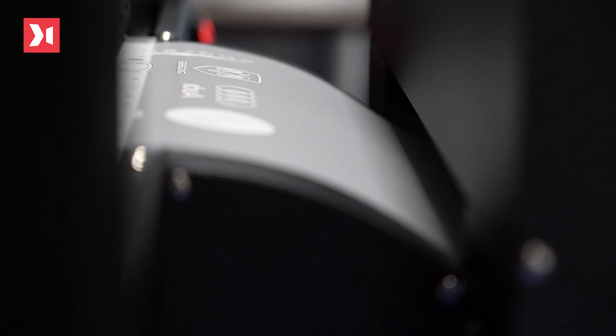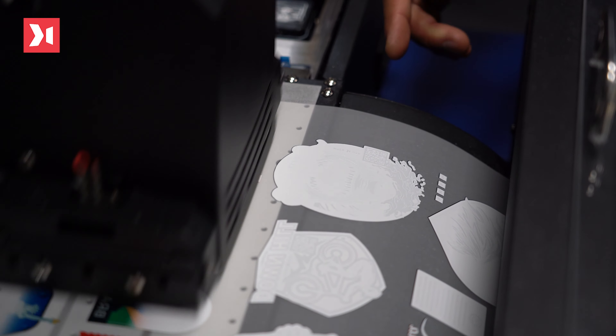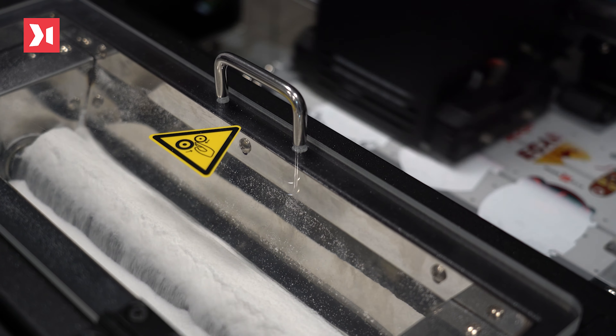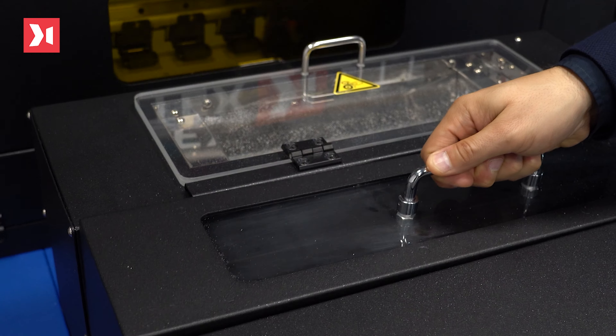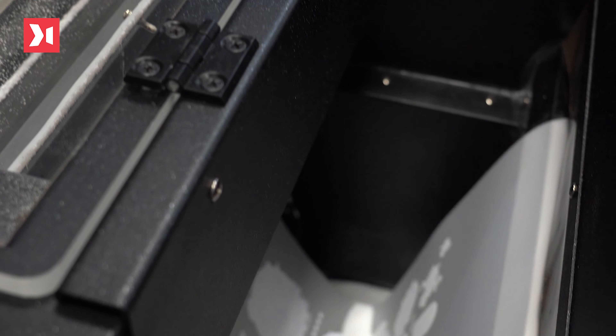The MTEX DTF-30 has a controlled pre-dryer that maintains the film's temperature stability between the printing process and the powder shaking. After the white ink receives the powder, the printed mix — so the inks and the powder — will enter the drying unit at a temperature around 100 degrees, where they will fuse with each other.